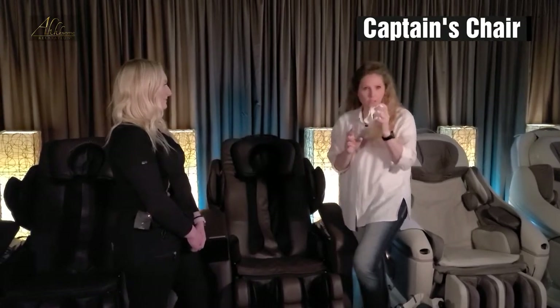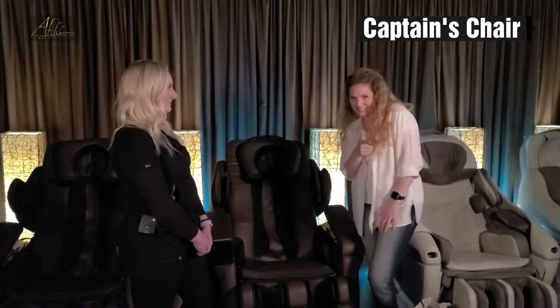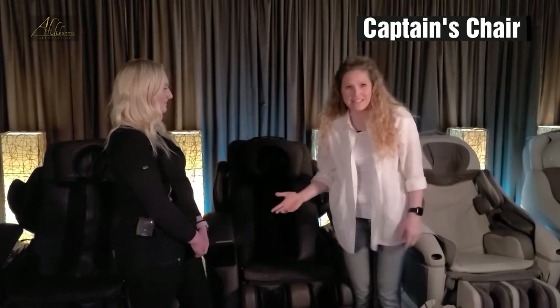We've already done that, so I'm going to put that away here in my bag because we're very high-tech here, and I'm going to show you how to get into this chair.